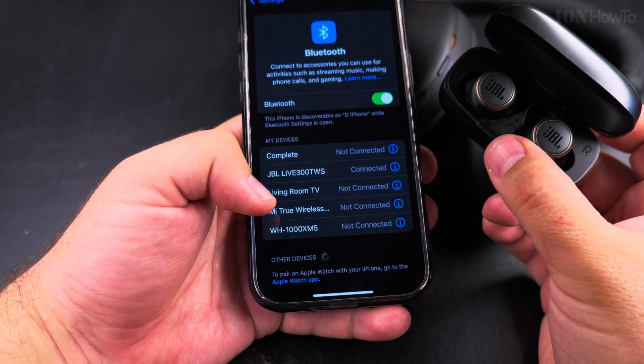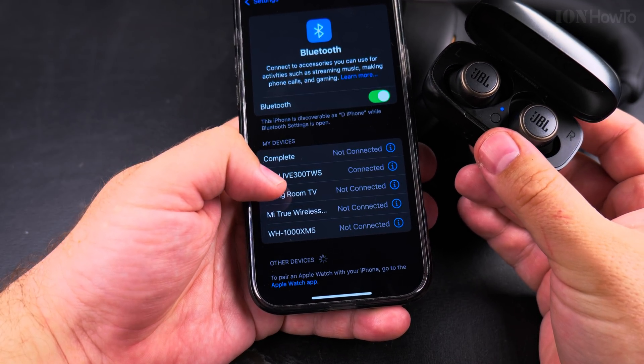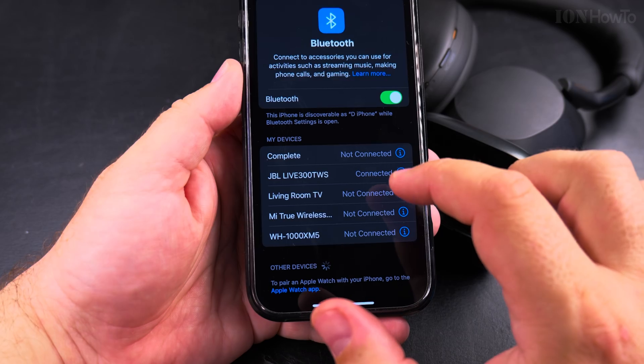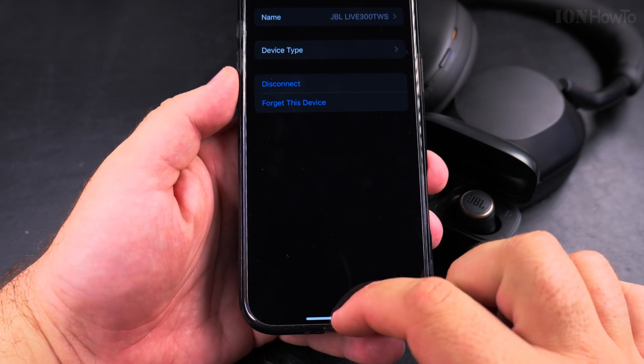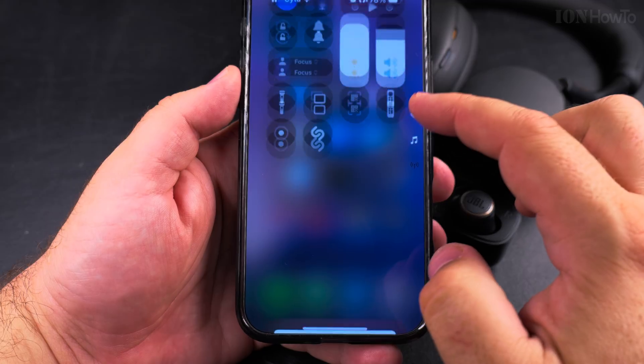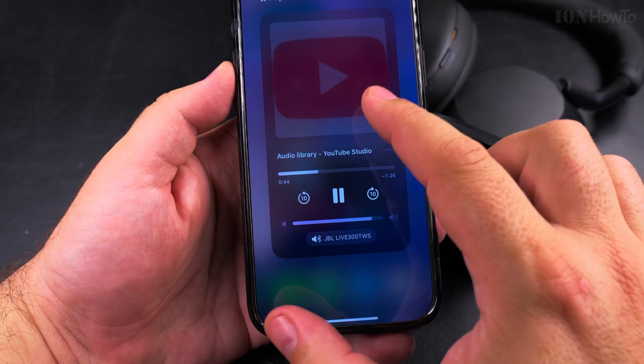The JBL TWS Live 300 is now connected — it's that easy! You can also disconnect them from here. Let me play something to demonstrate the audio.